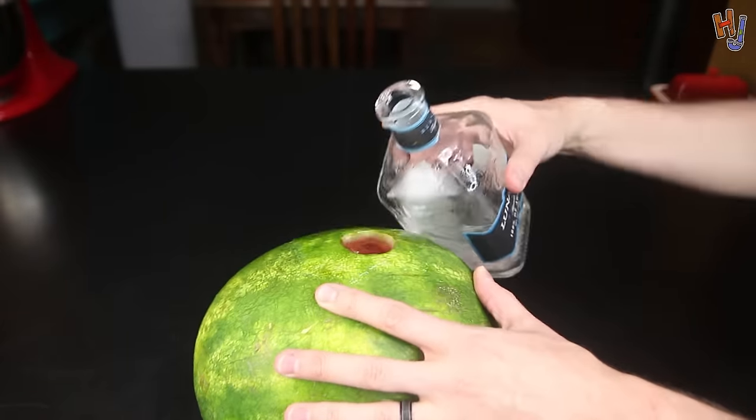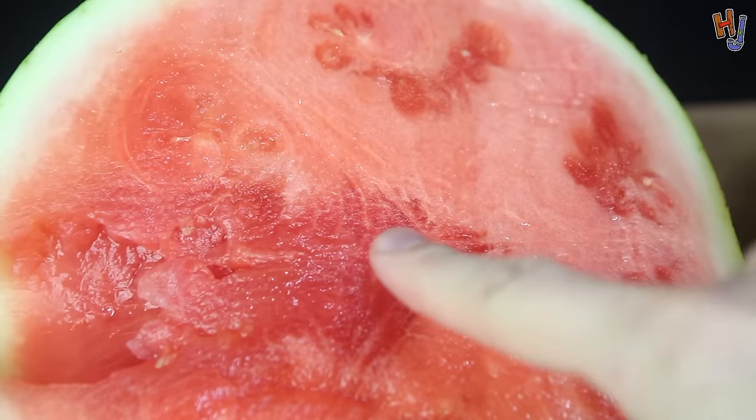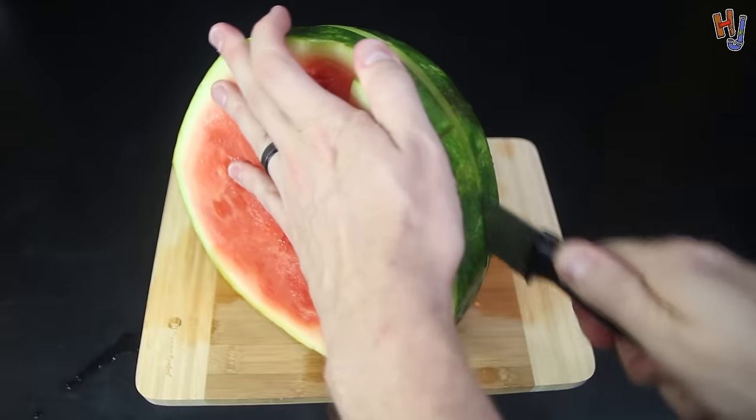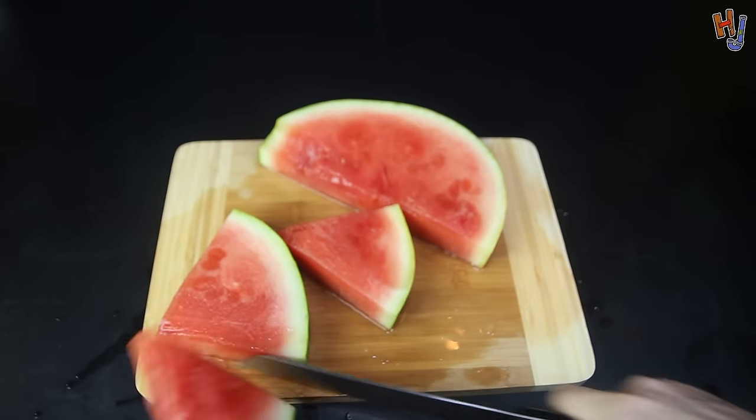I carefully removed the bottle from the top and then just cut that s**t up. Oh yeah, this is the stuff dreams are made of. Look at that — that is juicy. This is a f**king remarkable idea. Whoever came up with the first iteration of the drunk watermelon is genius. So then you just take your salt and dip it in there. Look at this. F**k yeah. That is gonna be delicious.